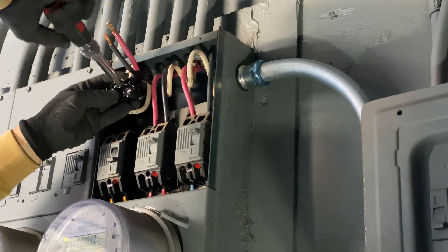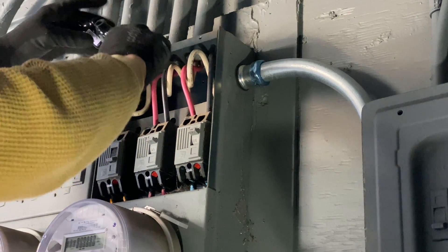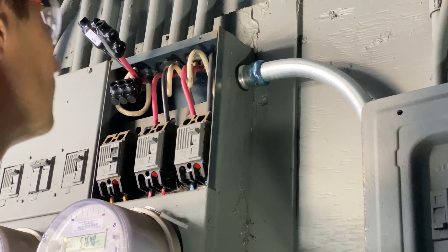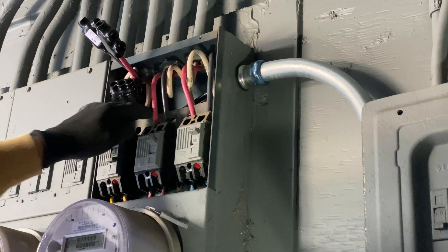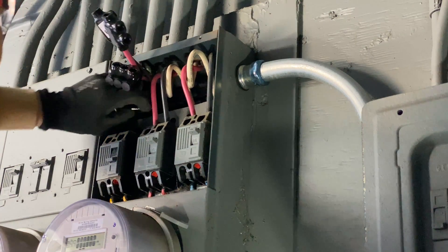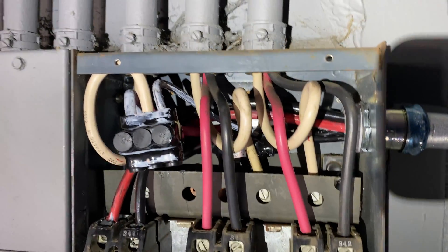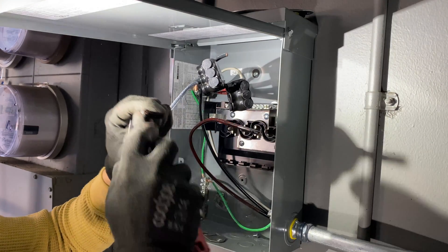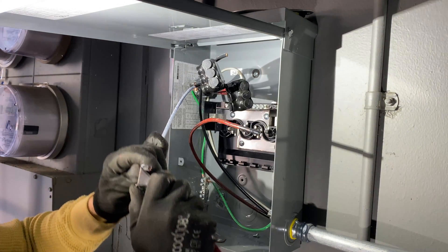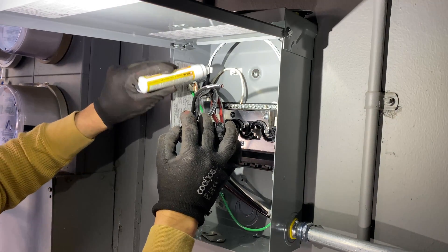Now I'm installing insulated connectors and running wires between the main breaker and the new sub-panel. Here are all the connectors finished with all wires connected to the main panel. In the new sub-panel I'm installing 3-way connectors — two of them for leg one and leg two.